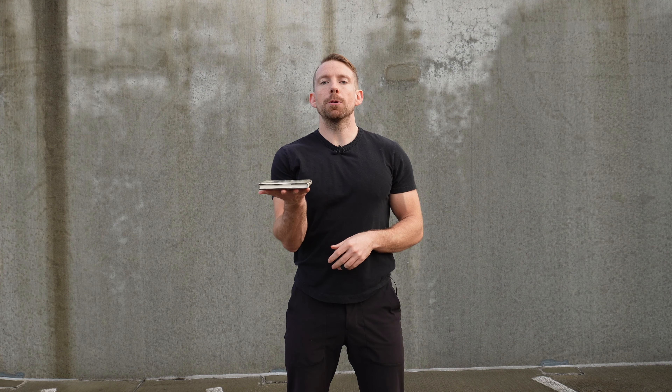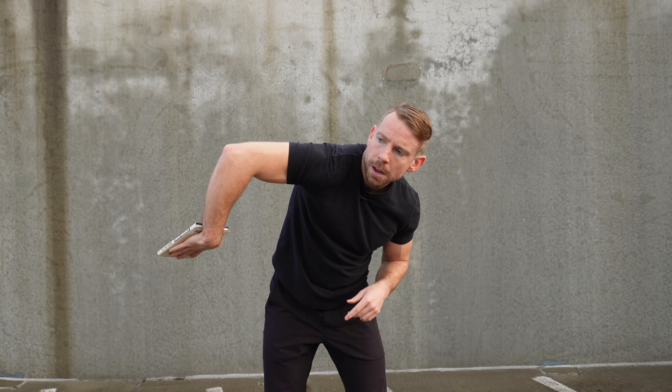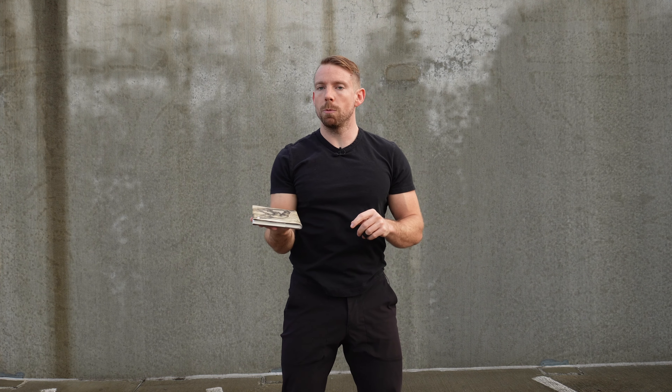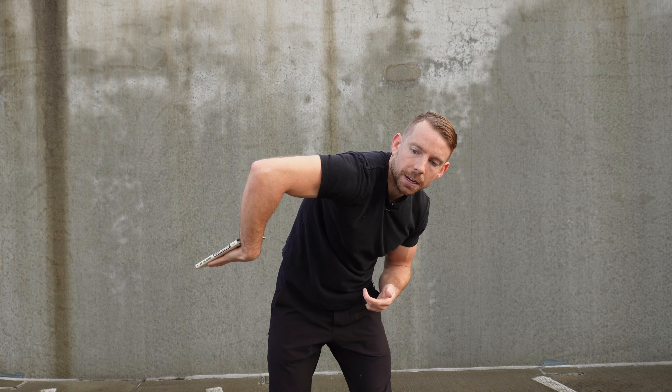Keep your palm open as if you are balancing a cup of tea — obviously we don't want to spill it. This first variation is just our basic pattern. We're going to lead with the pinky, sweep under the armpit, out to the side, palm up, and right back to where we started.